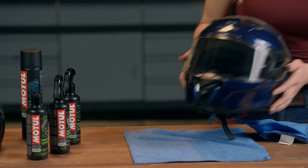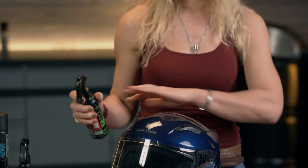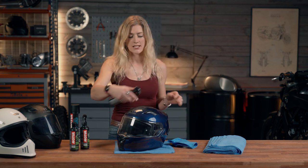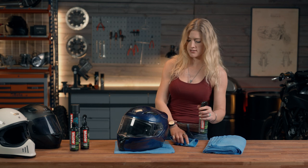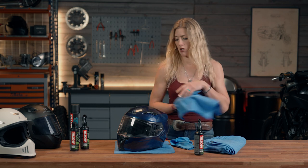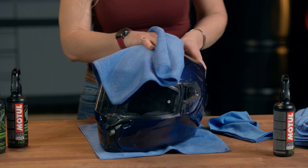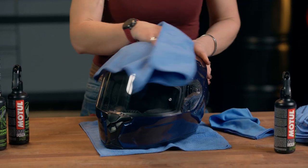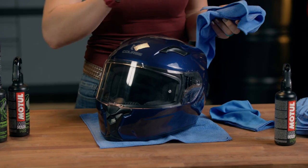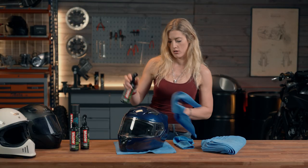Let's go back to our glossy helmet to carry on. Using the same Motul Helmet and Visor Cleaner, we can do the outside of the helmet. Spray that on — depending on how dirty your helmet is will vary how much you need to use. Get a nice fresh microfiber cloth and give it a wipe. Making sure that you have a decent amount of moisture when you're doing this will help prevent scratches. If you start wiping it dry, you are likely to scratch the surface, so if in doubt, put a little bit more on.